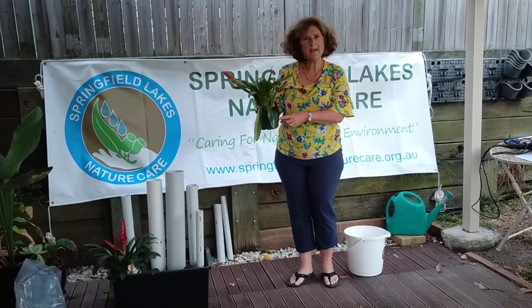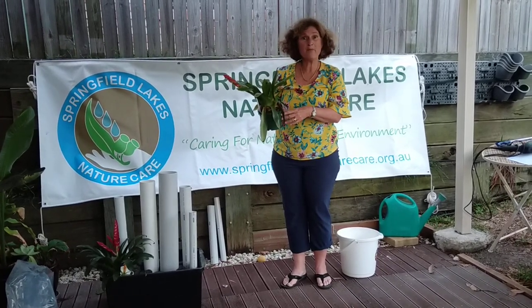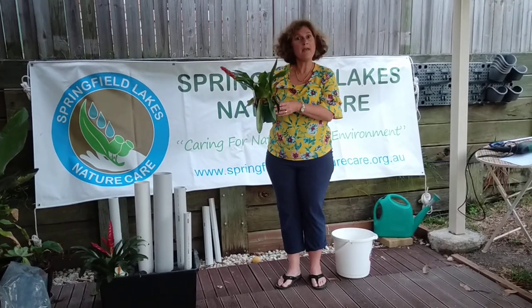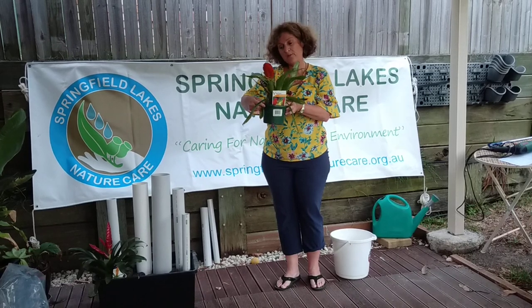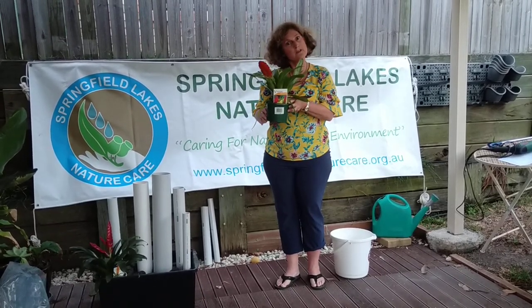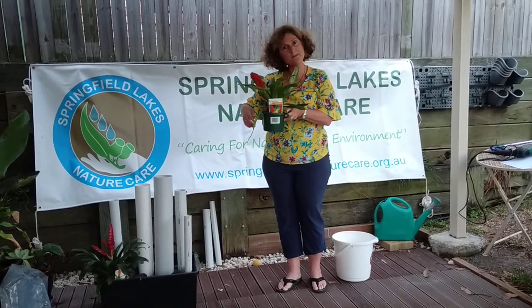I've left these bromeliads in the pot mainly because when they get bigger and I need to add other plants, it'll be easy just to take the rocks out and then lift the pot out. You might have to level your rocks a little bit because this pot's a little bit shorter than the other one, so I'm just going to lay that one in there and then layer some more rocks around it.